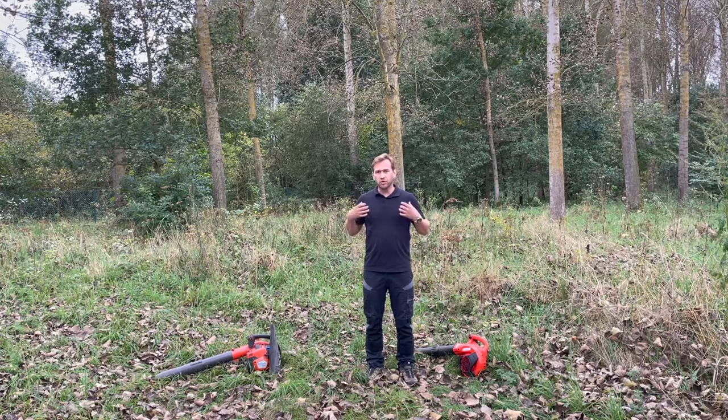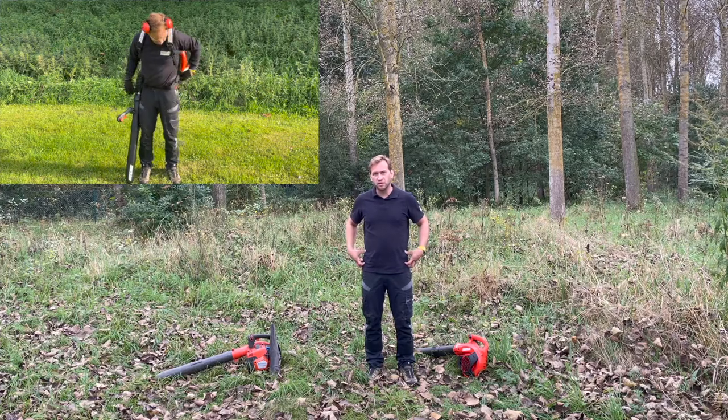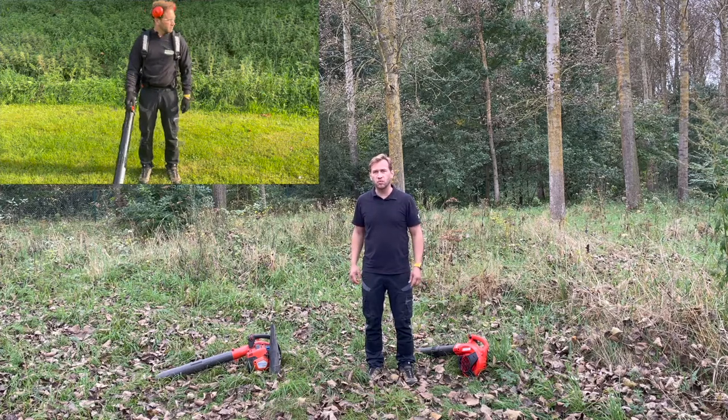When you work with the backpack blower, make sure that the harness is correctly adjusted. 80% of the weight should be located on the hips while the rest of the weight should be located on the shoulders. This is in order to work efficient and ergonomic with a backpack blower.